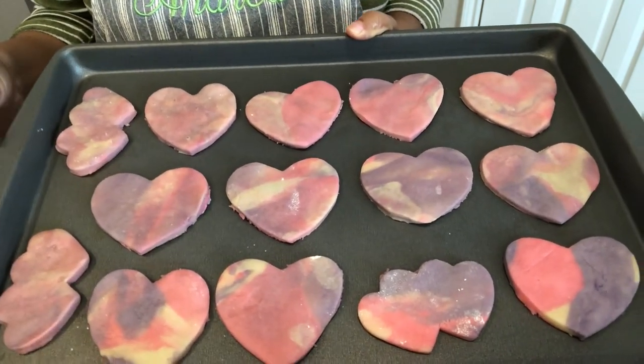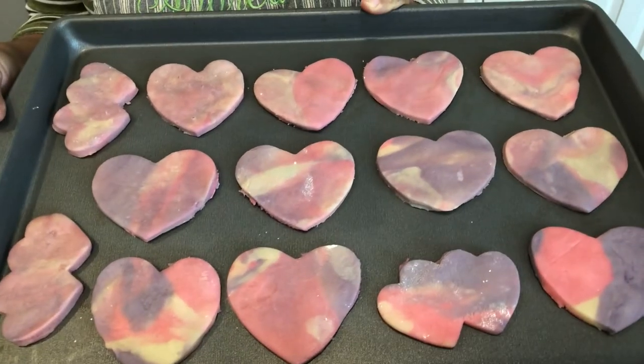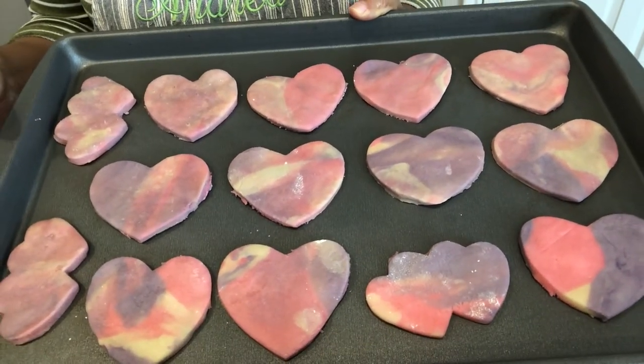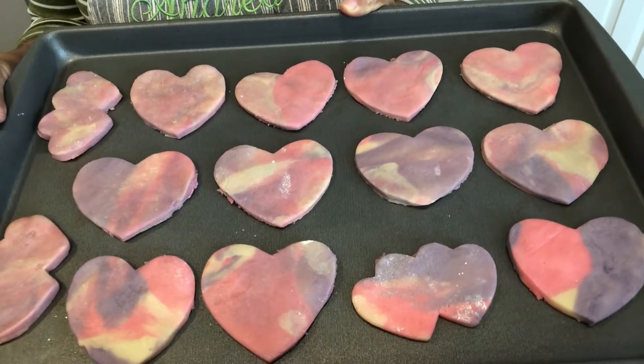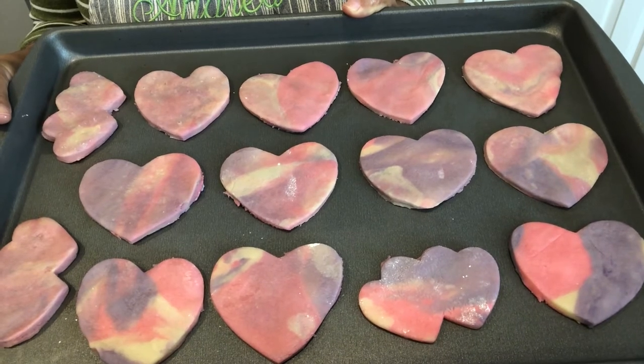If you were wondering what the cookie dough looks like when you have to re-roll it, this is what it looks like. It actually looks better — kind of more like a tie-dyed effect. So this is batch number two that I'm getting ready to pop into the oven.